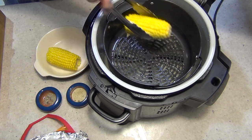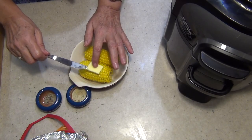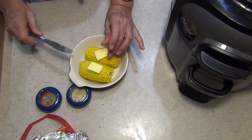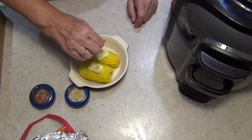Absolutely gorgeous. We're just going to move this out of the way, pop on a couple of little pieces of butter — that's going to melt immediately because of how incredibly hot it is. It's not going to want to stay there either. And a sprinkle of freshly cracked pepper and a sprinkle of some veggie salt.